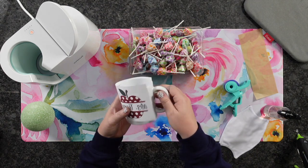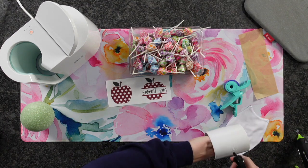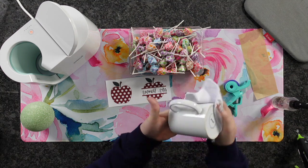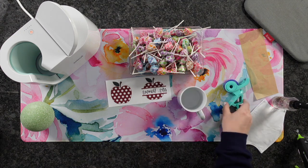Now that we've got that where we want it to be, I'm going to go ahead and clean our mug with rubbing alcohol. You definitely don't want to skip this step — go ahead and clean it with alcohol and a lint-free cloth. Now that our mug is clean, we are ready to go.